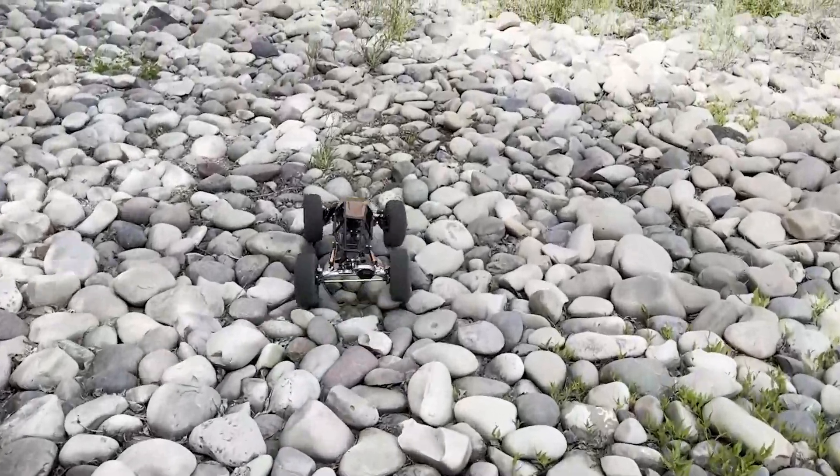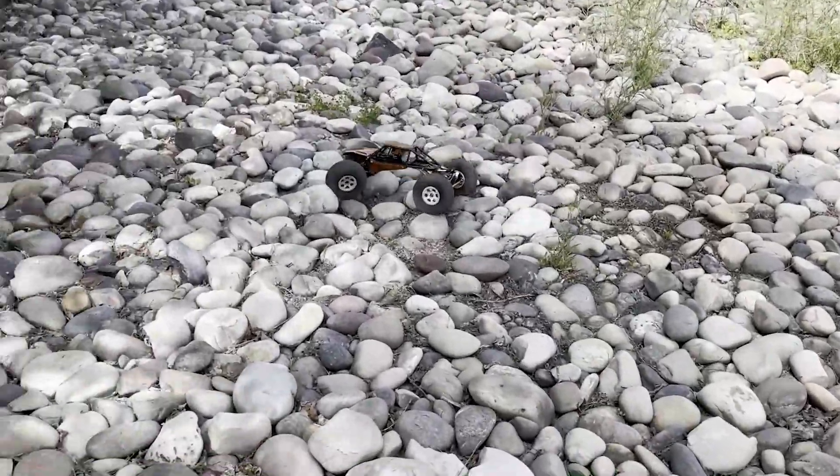This is why I love RC crawlers — traditional bump-absorbing shock tuning doesn't really apply. If you need to soak up bumps speeding between gates at a competition or something, your big soft squishy tires are going to handle most of the bump management long before your suspension does.